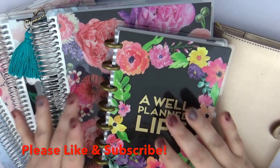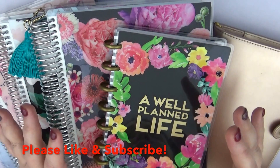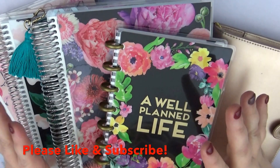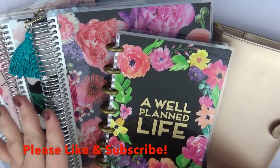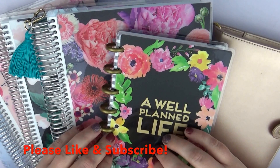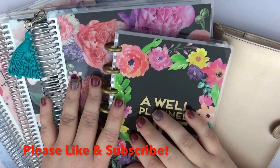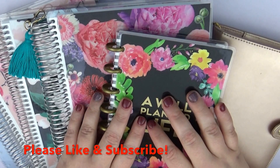Erin Condren does run deals and specials occasionally — they're very rare but keep an eye out and save as much money as you can on planning. Definitely check out Instagram for any deals from shops. I do not have a shop at this point — it is something I've considered but haven't decided on yet. I always look at Facebook and Instagram to see what I can do to save money on planning stuff.